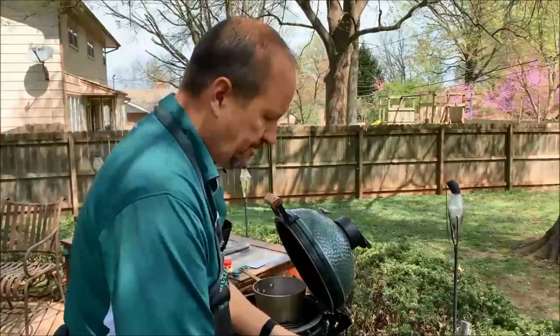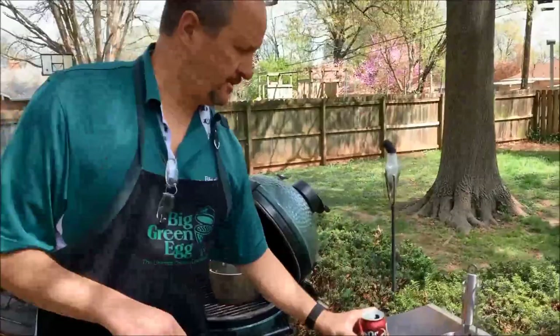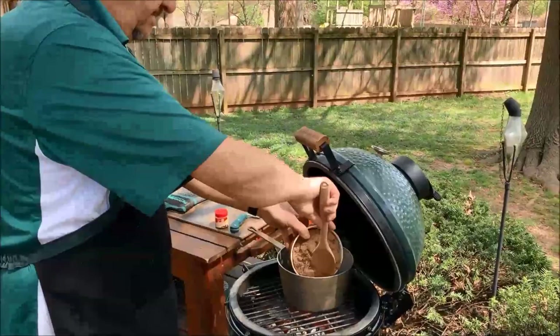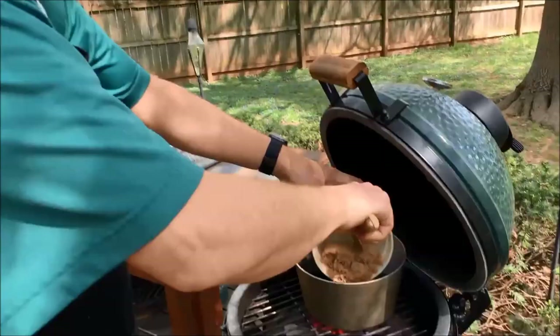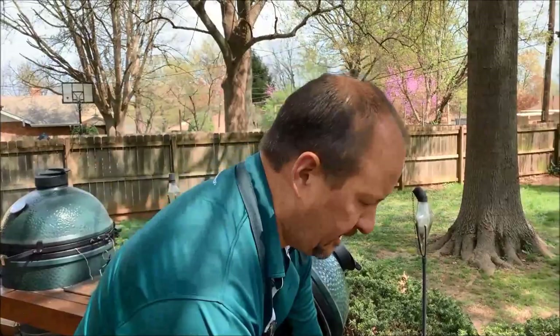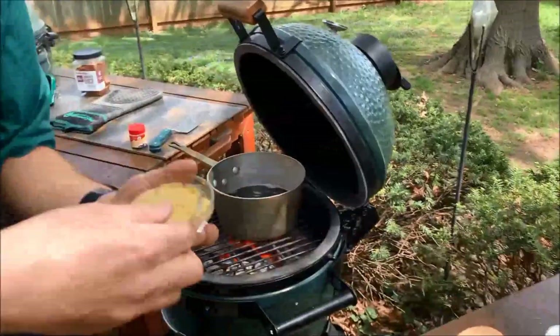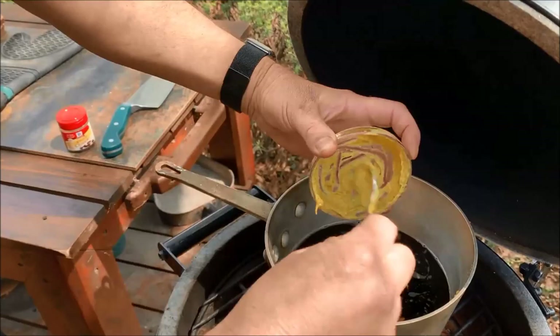The ingredients going into the glaze: Dr Pepper is already in — I wanted to get that started because it has to reduce. Next is three full cups of brown sugar. Then three tablespoons of apple cider vinegar. And then half a cup of spicy brown mustard — not something I would normally put on a dish, but it does just great in this recipe.